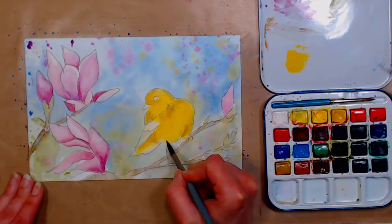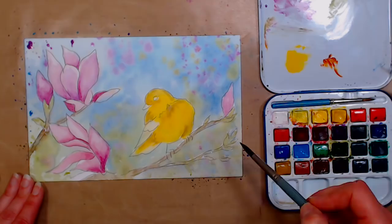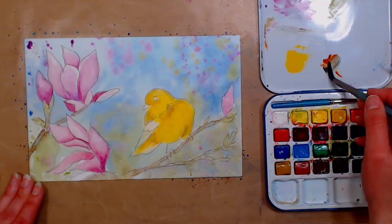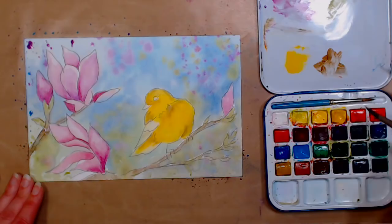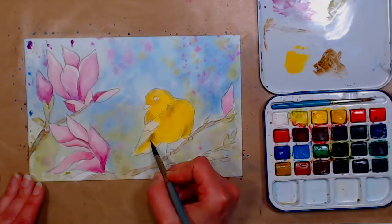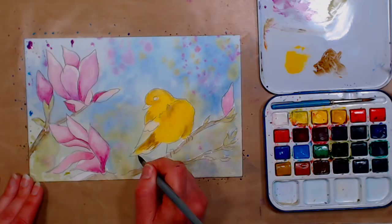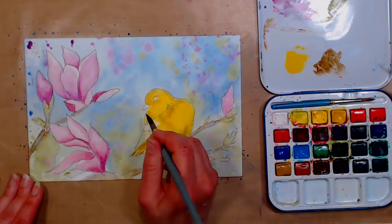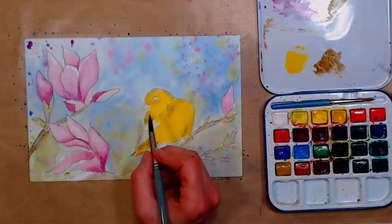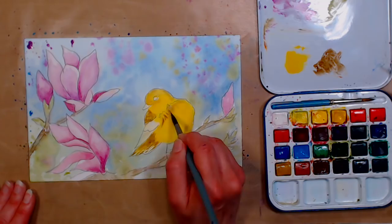Watercolor is one of those mediums you can paint with every day of your life and still be surprised by something new it does or doesn't do. Now I'm taking burnt sienna mixed with ultramarine blue for a cool brownish gray, and I'm adding some to the bottom and underside of the tail. I'm working on the tip of my brush to get the feeling of individual feathers. Jesse asks: I tend to have problems with everything drying too fast — any suggestions? I would try this wet-back technique, Jesse. It's perfect for that issue.